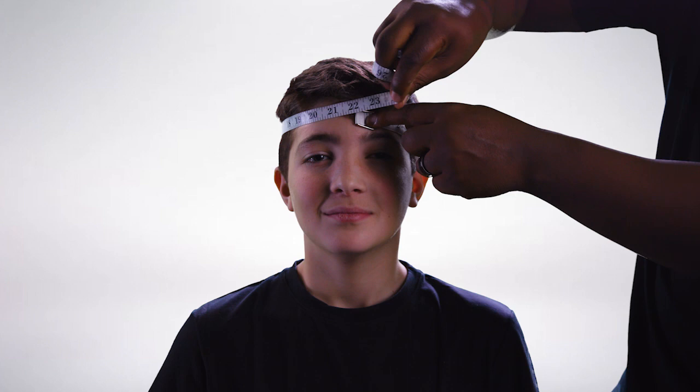Once you've measured, consult the sizing chart to determine proper size. The sizing chart can be found in your Zenith product packaging.